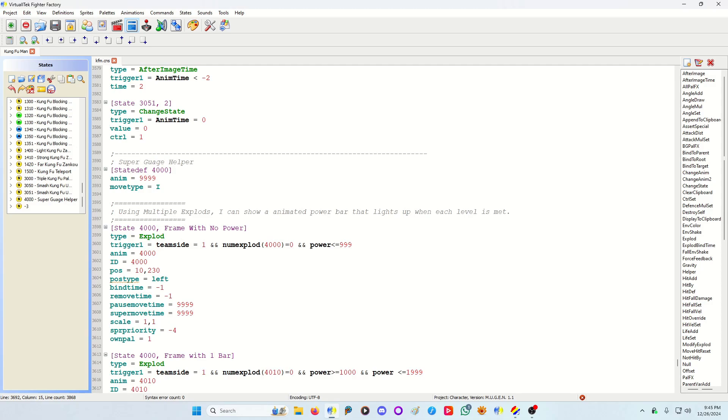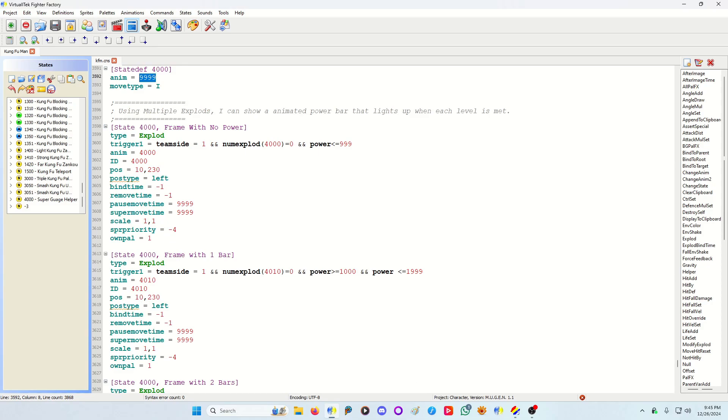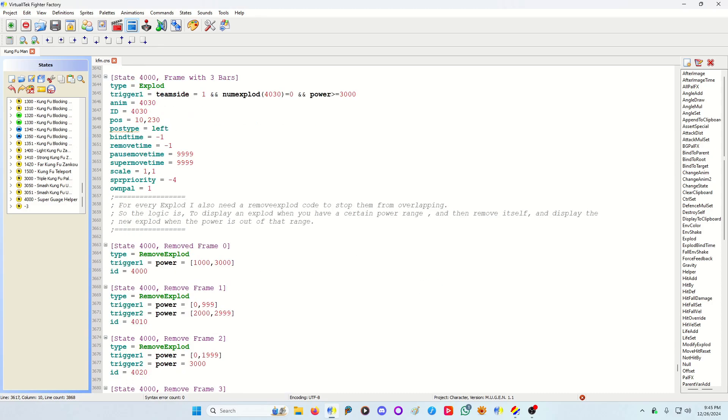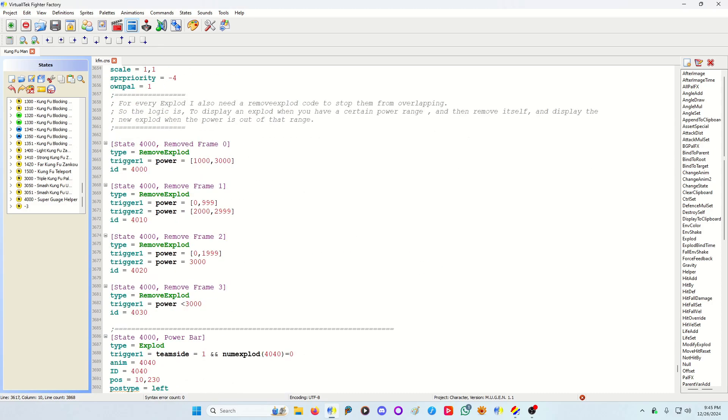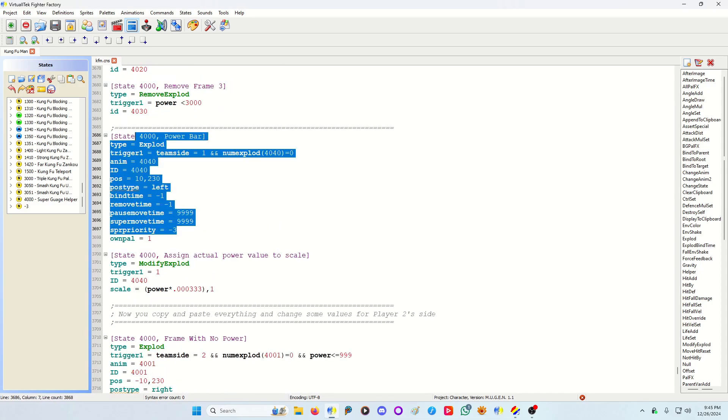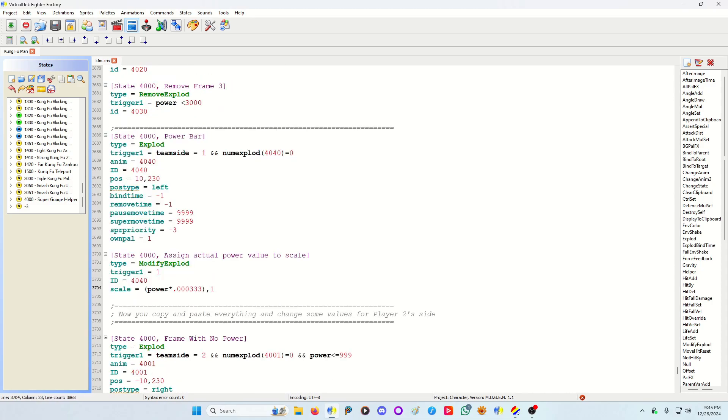So to recap: you have your blank animation helper. I have multiple exploits for the frame based on the number of power bars you have. I have remove exploits to keep frames in and out so they don't all stack at once — otherwise it might just show full power at all times when you don't want it to. Then I have the power bar itself, and I use a Modify Exploit to scale it accordingly to fit the gauge.